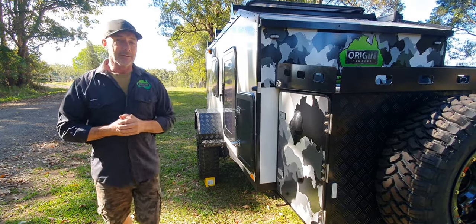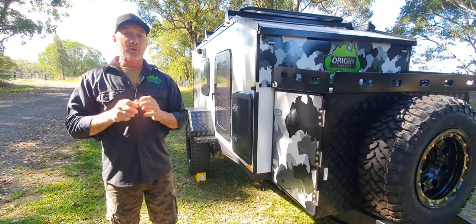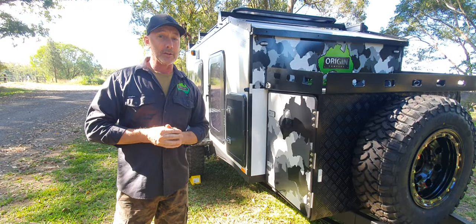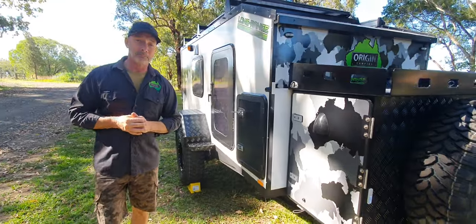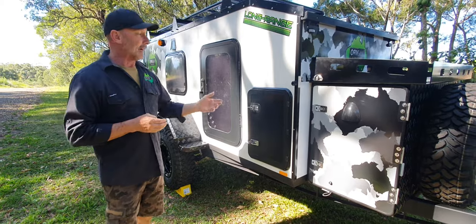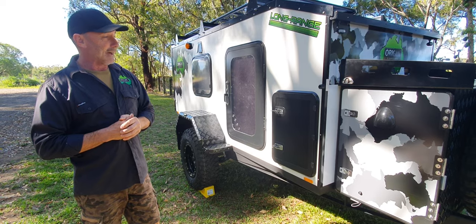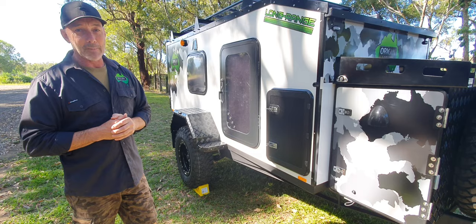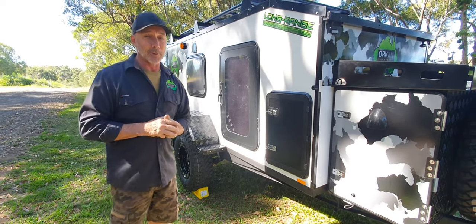G'day guys, Rod from Origin Campers here. We've got a special little trailer here today — the Long-Range V2. Now we normally do our Long-Range V2s in satin black; in fact all of our camper trailers are done in satin black. We've gone out on this one and come up with a white one — it's satin white. It's quite a clean looking trailer. You definitely see the windows and the doors a lot better, and the stickers have come up really nice. The customer was very happy with it. This is on its way to Tasmania next week, so it'll be on a truck down there.